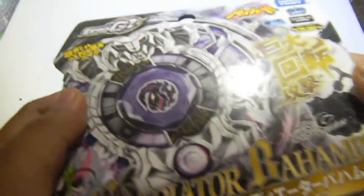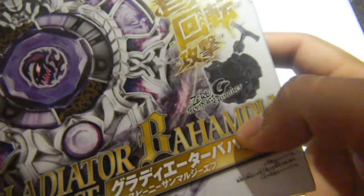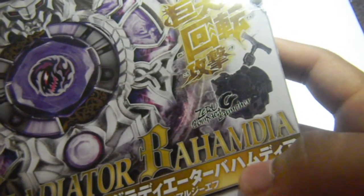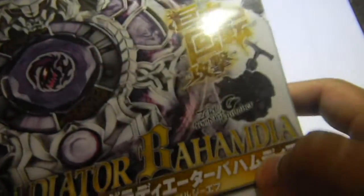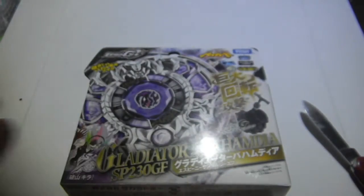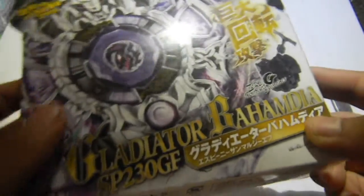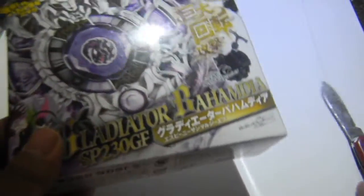And of course it's a balance type. Also, I want to mention that there's supposed to be a U in the name, because it's pronounced Bahamdia. If you guys could read Katakana or Japanese you'll find out eventually. And I'm going to open this now.